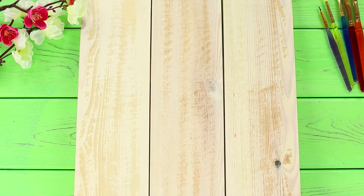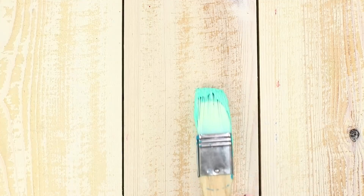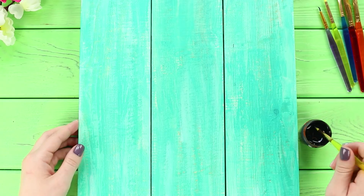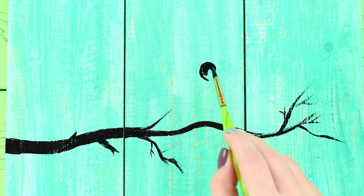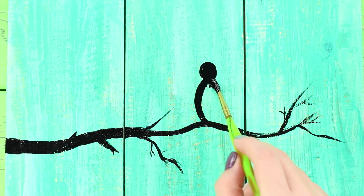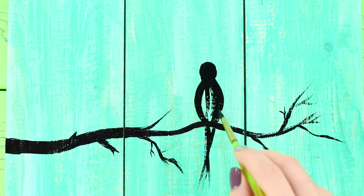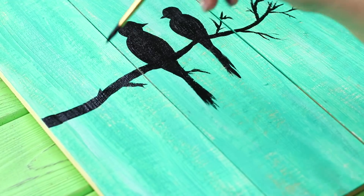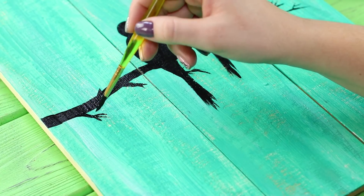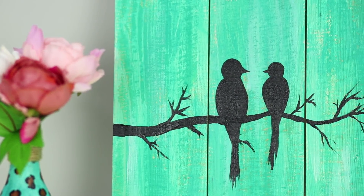Now we'll tell you how to turn an ordinary wooden board into a bright decoration. Coat the surface with turquoise paint. Take black acrylic paint and draw a tree branch. Place a bird on it, drawing a long narrow tail and a short beak. Draw a smaller bird next to it and add small twigs. A spring picture is ready — simple and very beautiful!